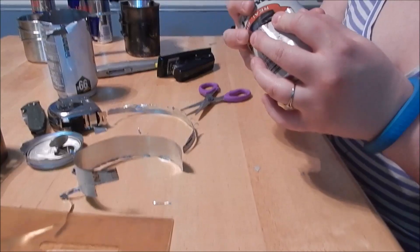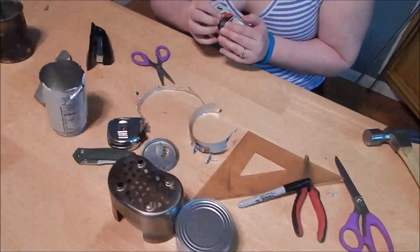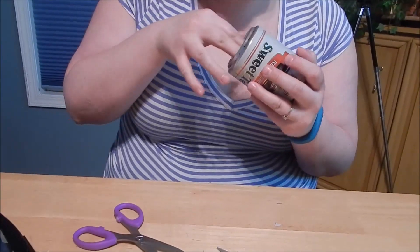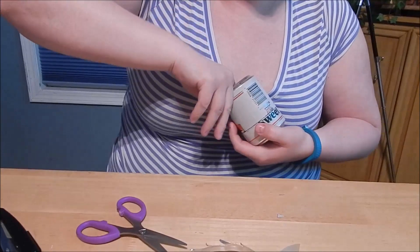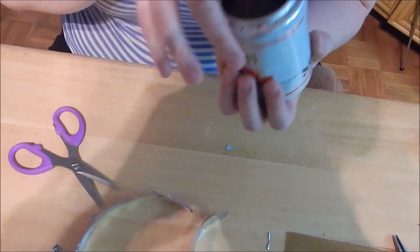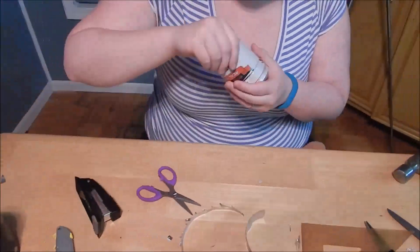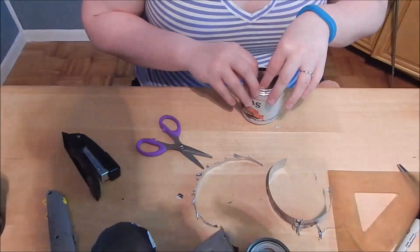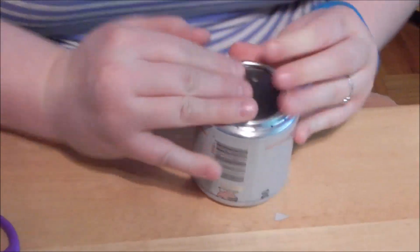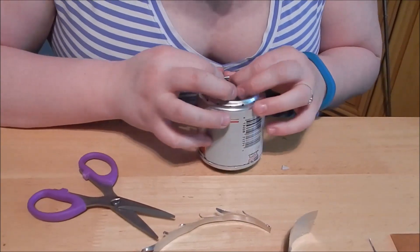Now she's going to fit together the upper and lower parts, and this is probably one of the most time-consuming and frustrating parts. Do you get some dents in there? Yeah, totally — a little bit of dent. As you fit the two pieces together, make sure the top side of that inner wall lines up with the lip of the top can.